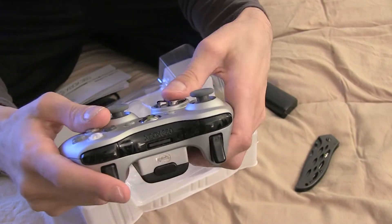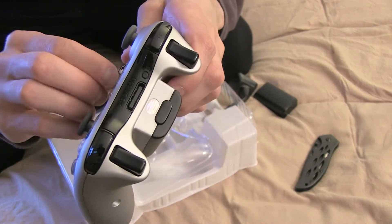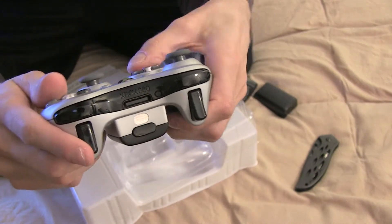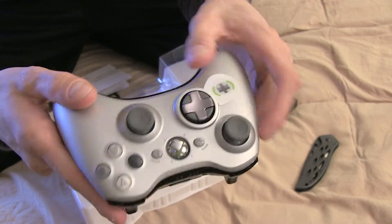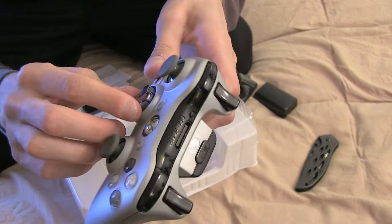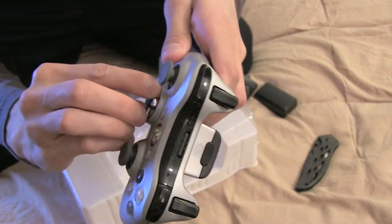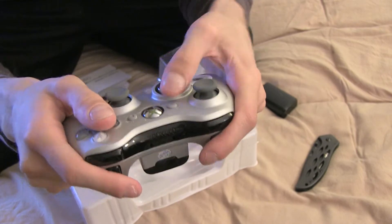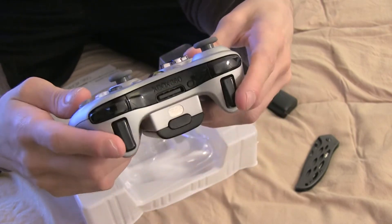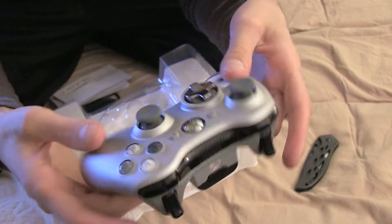I will say it does feel good — it feels awesome though. Compared to the old one, I don't know why you would ever go back to this rocker. This is like an analog stick, that's what it feels like to me. It's never done me any good, but if you flip it over you can definitely now have a little bit more of a grip on it. The sticks feel good, there's nothing like a new controller.